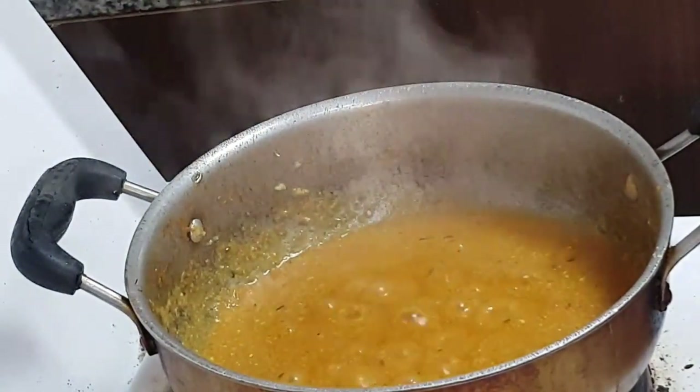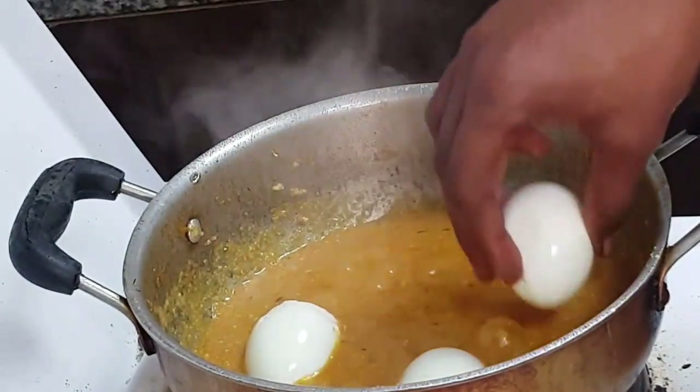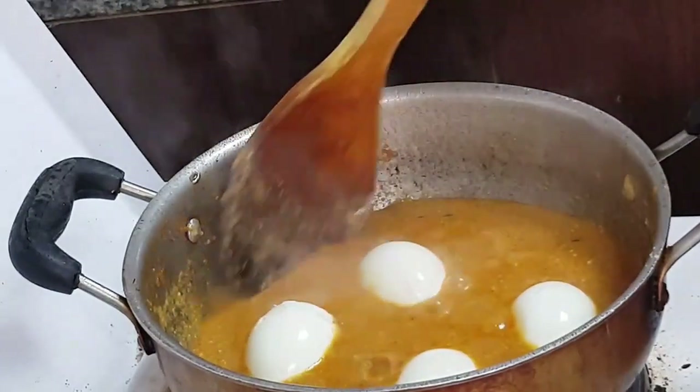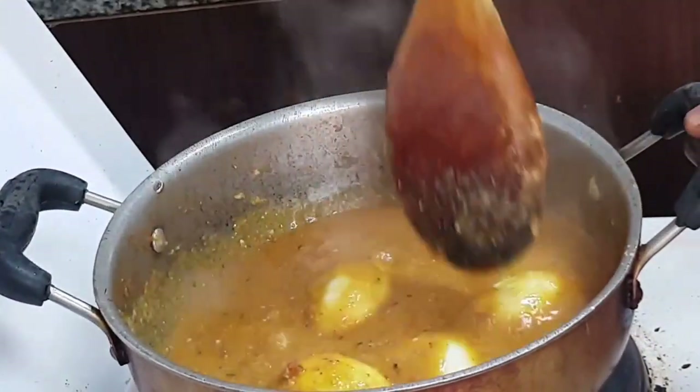Now you can add the boiled eggs. Cook on low flame for 3-4 minutes.